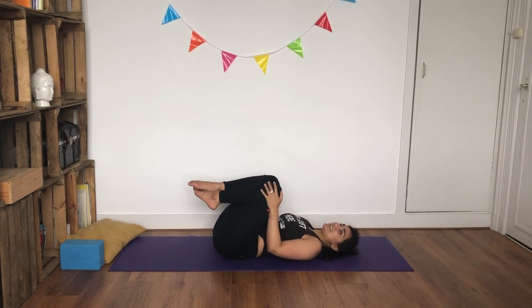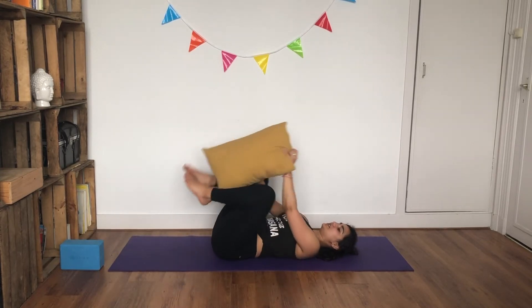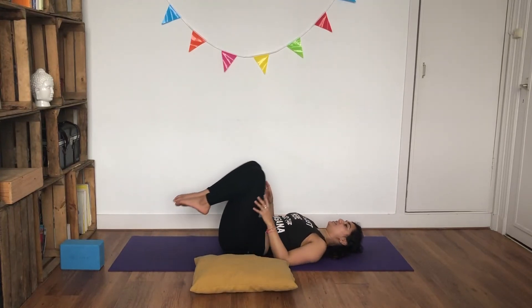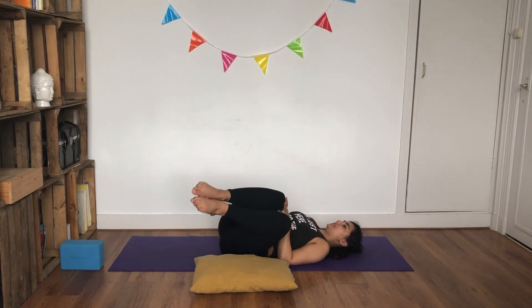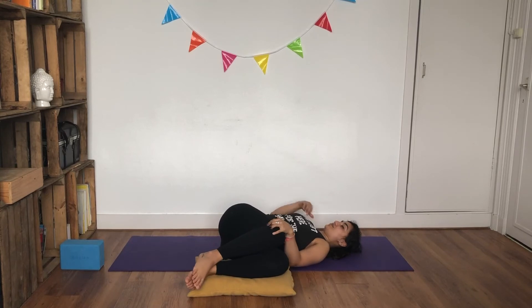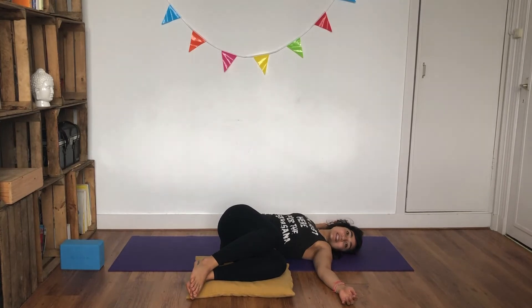From here we're going to finish in our supine twist. Take your pillow or block and face it towards the left side. Bring both knees in towards your chest. Inhale, and as you exhale, bring both knees towards the left side. Make sure your right shoulder is firmly on the ground. Slowly extend both hands out. Inhale, and as you exhale, turn your head also towards the left — looking the same direction as your knees.